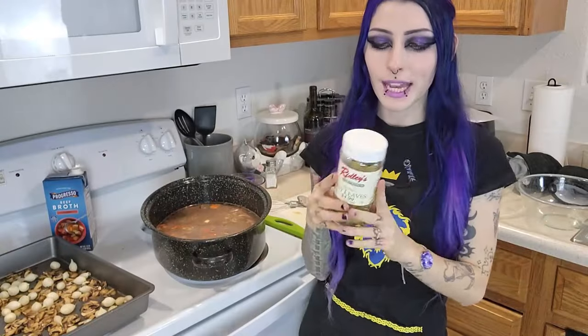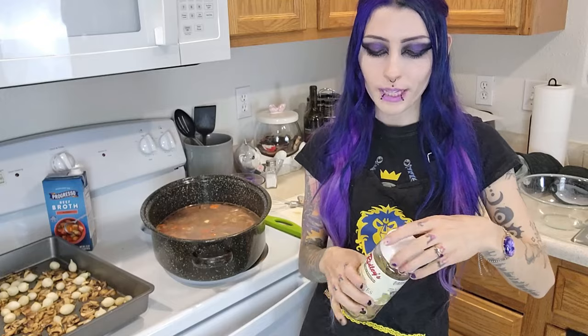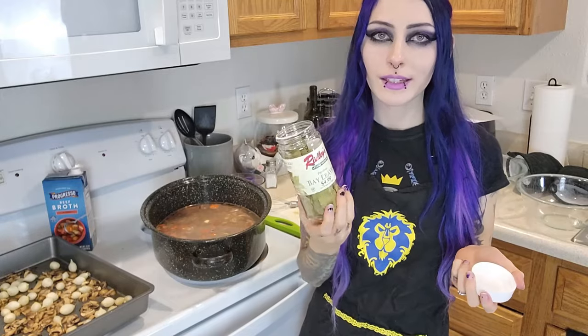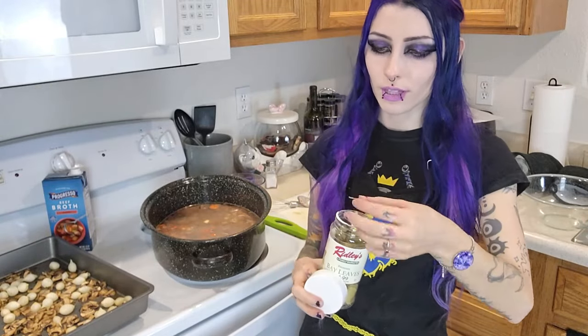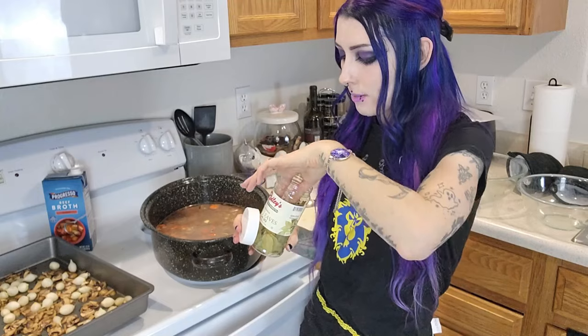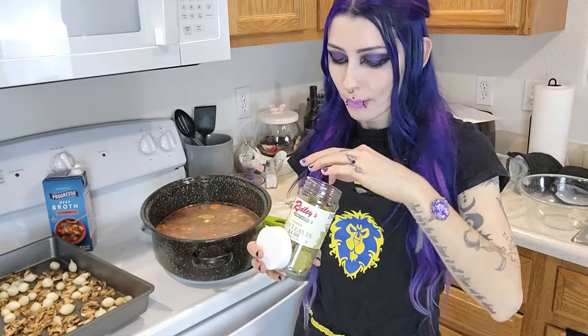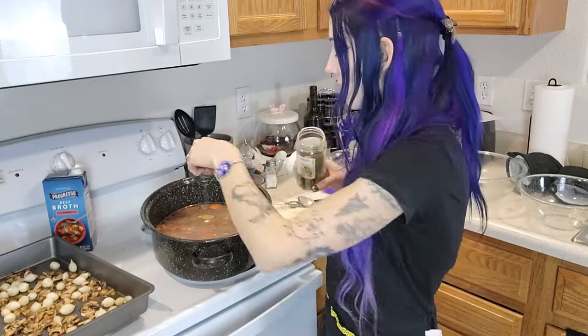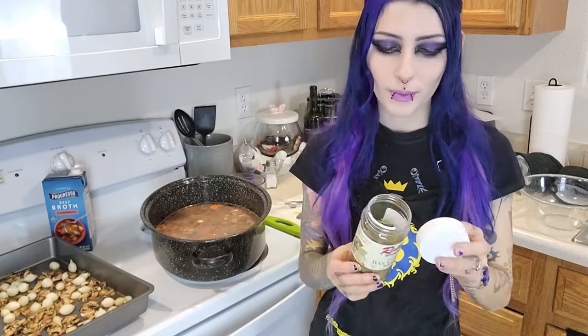I really have to clean up the kitchen — I made such a mess. I just realized I forgot to put in the bay leaves, which is one of the steps I was super excited for because I've never had bay leaves. Look at this — I bought a little thing of bay leaves. I'm going to put in three of them because they're really small. Submerge them in there — oh my God, I can't believe I almost forgot them.